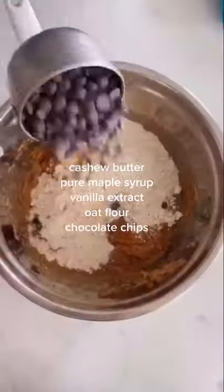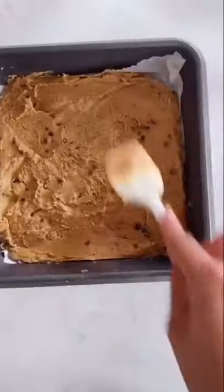Mix together some cashew butter, maple syrup, vanilla extract, oat flour, and chocolate chips, and flatten it into an 8x8 baking dish.